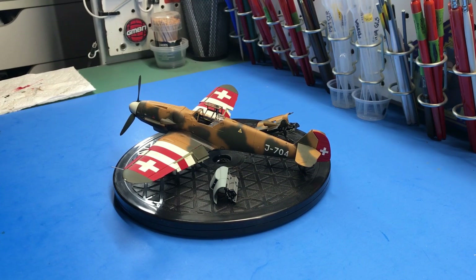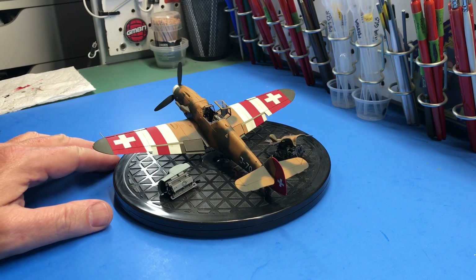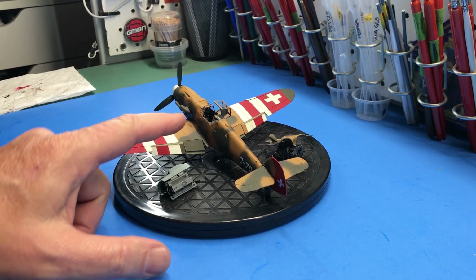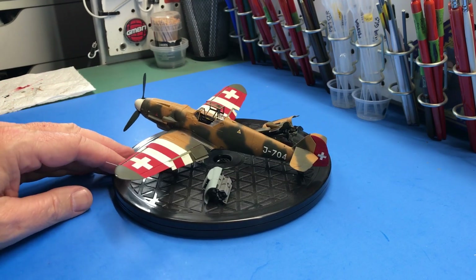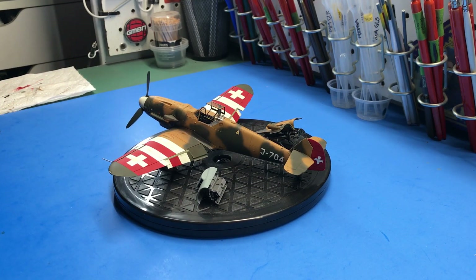The other aftermarket item I used was the Quinta decals for the cockpit, which came with the instrument panel decal, side panels, and seat belts. I went with them because they looked really good in pictures, I'd heard great things about them, and the price was really decent. They worked really well and looked the part — I would definitely recommend the Quinta decals.